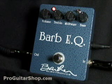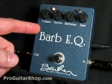Welcome to ProGuitarShop.com. This is the Barb EQ from Barber Electronics.